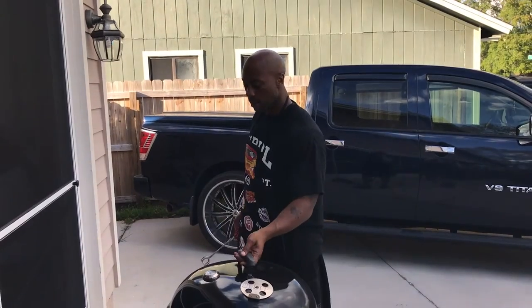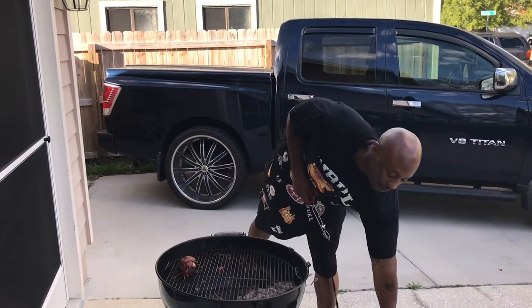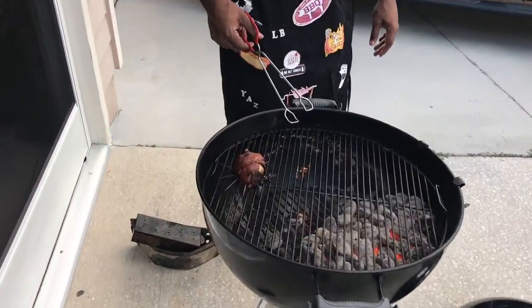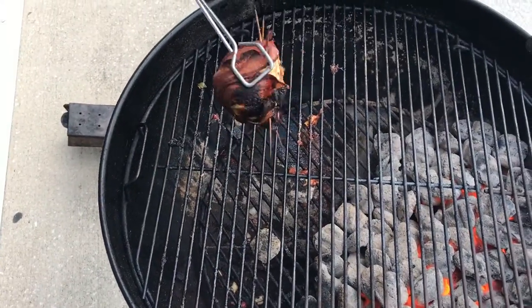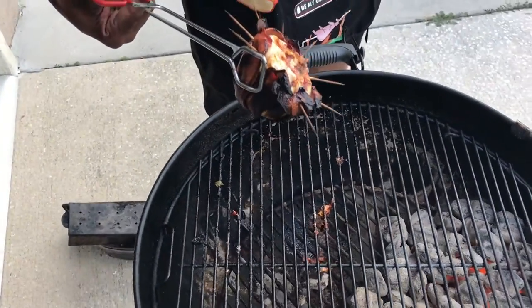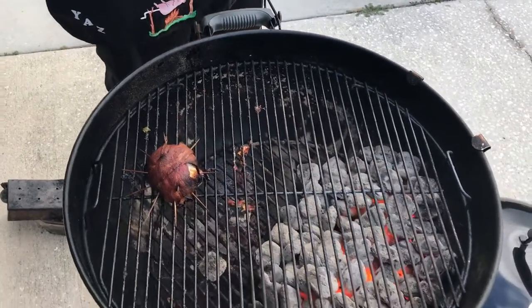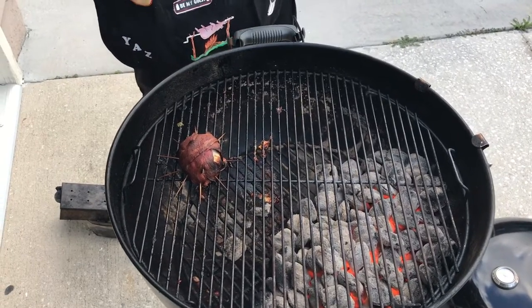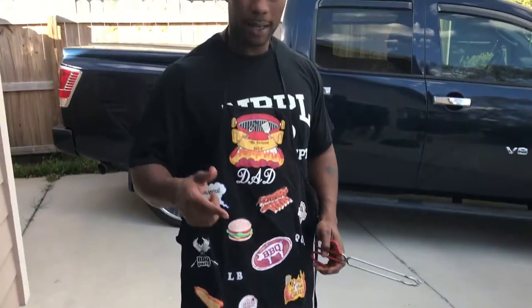We're back! About to show y'all this onion bacon creation — come get a close-up of it. The turkey bacon is real charred, which is what you want. It looks pretty much done. I'm gonna take it in the house and cut it directly down the center so you can see the inside of it.